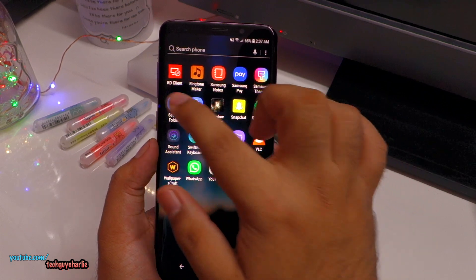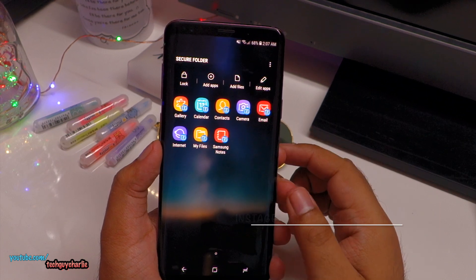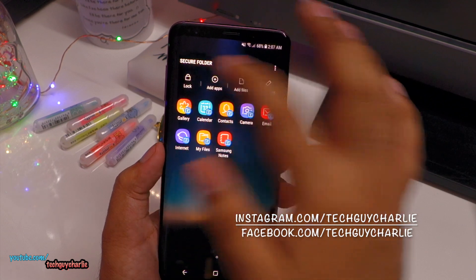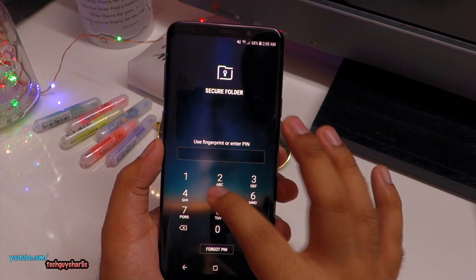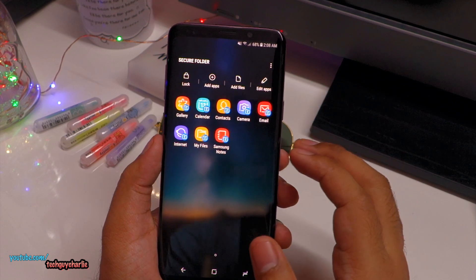What Secure Folder does is it creates a completely separate list of your apps. Here we have apps in our Secure Folder and these are all password protected. Once you press the lock button, the Secure Folder will get locked and you will need a pin or your biometrics to get inside. These apps run completely separate of the main Android system.